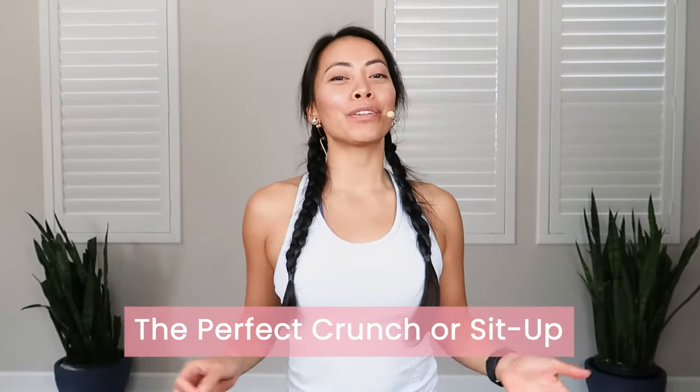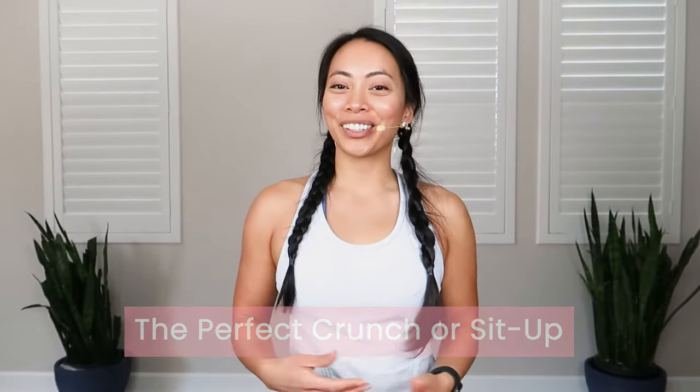Do you want to know how to do the perfect crunch or sit up? You're in luck because in this video I'm going to be sharing my top tips on how to do it.